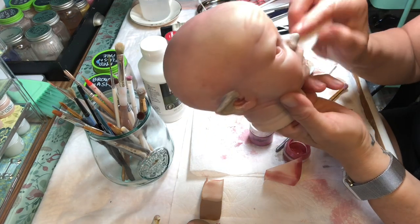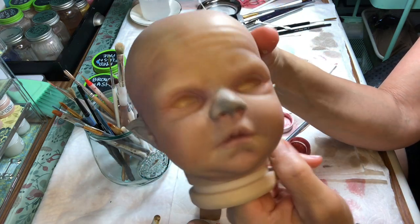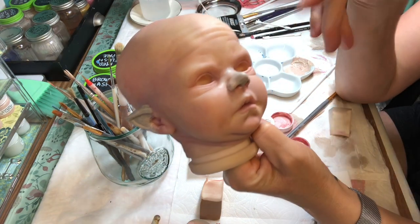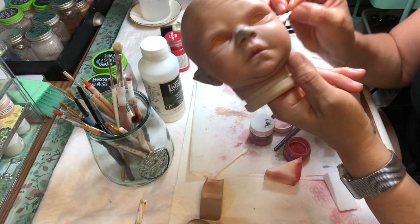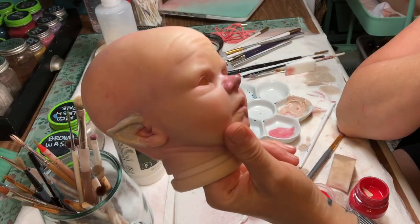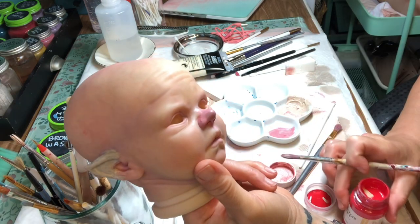I'll probably just leave it like that — it's not full coverage and not super tidy, but it's taking down a little bit of that gray, which was my intention. As soon as this is dried I'll tidy it up with a Q-tip, then I'll start blushing it with a little bit of pink and see if I can't get those ears looking nice.